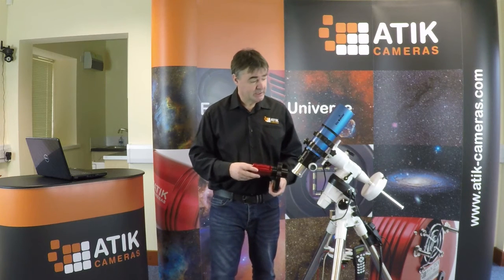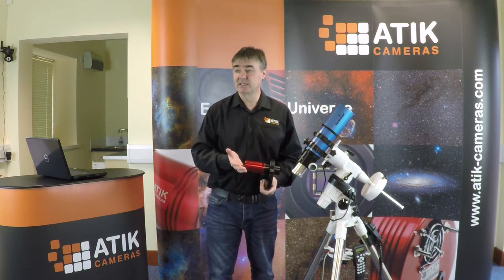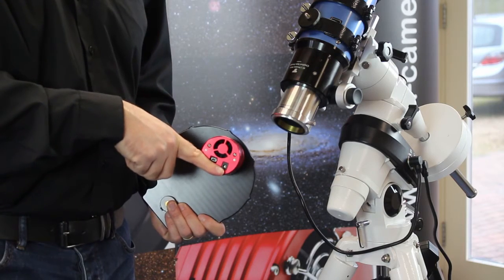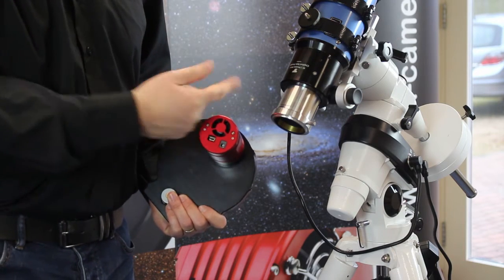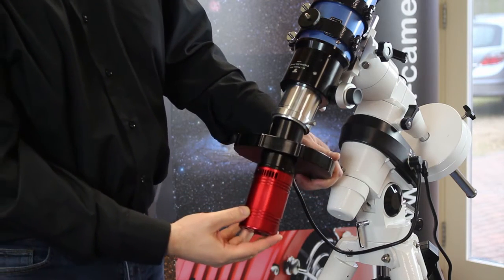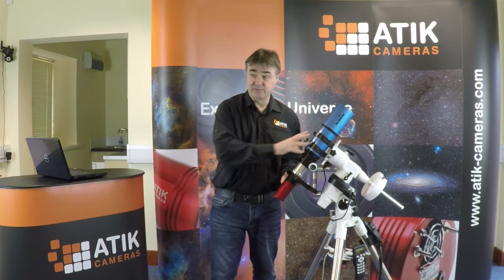When we astro-image, we tend to align one axis of the CCD with the RA axis and one with the Dec axis. To do this simply, you can see where the axes are on this camera — up in this direction, side to side. We can align the camera such that that corresponds to the two axes we have on our telescope.